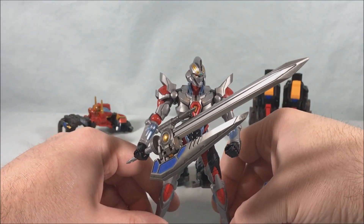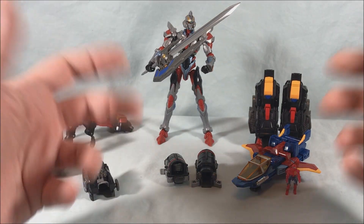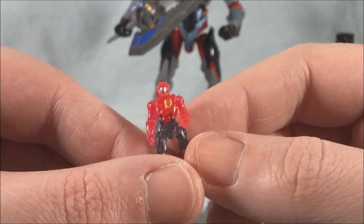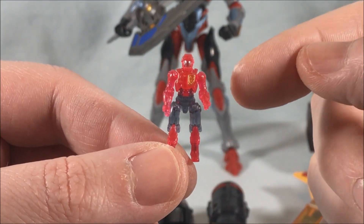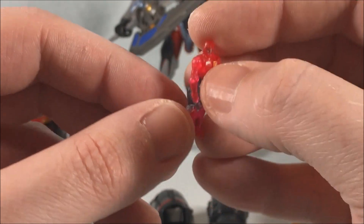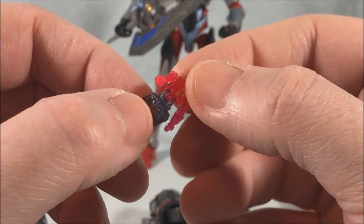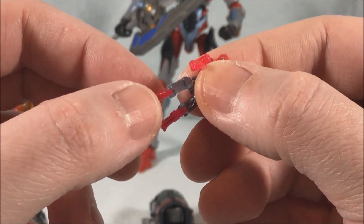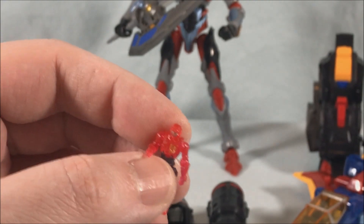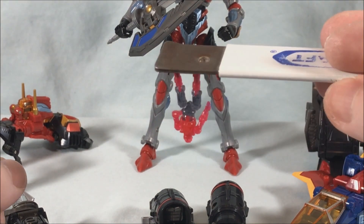He doesn't have too much trouble standing, but the sword is fairly heavy so it makes him a little front-heavy — you have to watch out for that. Here is the little Diaclone fighter pilot. He is super tiny and made of translucent plastic — the gray and the red are all translucent — with just two paint applications for the visor and the emblem on his chest. He has standard Diaclone articulation: a limited ball joint at the shoulder, a 90-degree bend at the elbow, an ab crunch, a limited ball joint in the waist, and a 90-degree bend at the knee. He also has little magnets in his feet so you can stick him to metal.